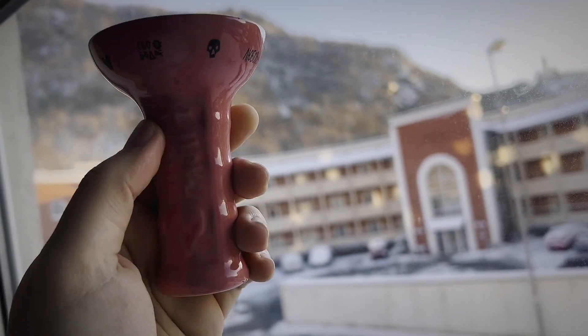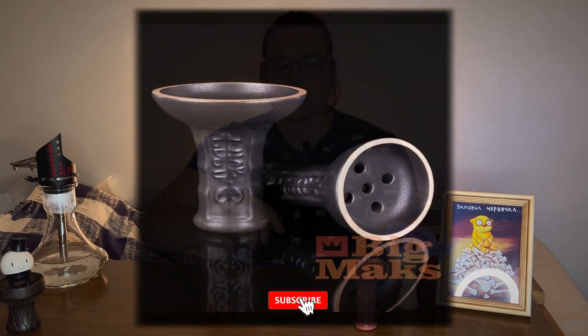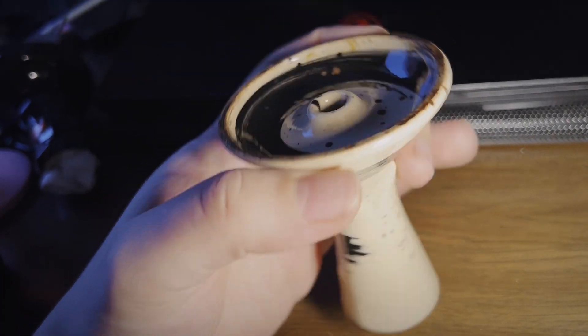Starting with my top number one bowl from Big Mugs — it's the Big Mugs collaboration with Hooligan Roller. They have two options: the first one is a funnel and the second one is the killer, which you can see in the pictures. What I love about it is that you don't need a lot of tobacco, you can smoke it on three coals, it gives heat really well, and it opens the aroma greatly.